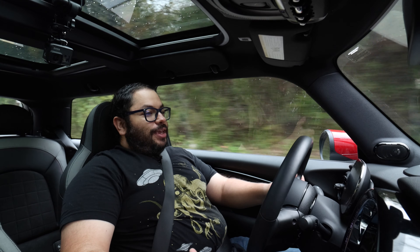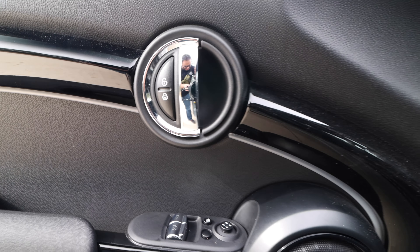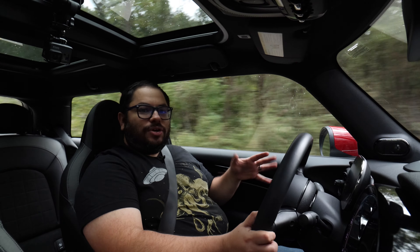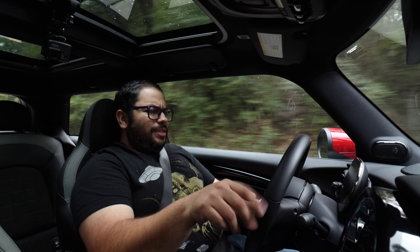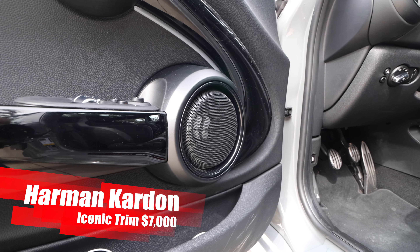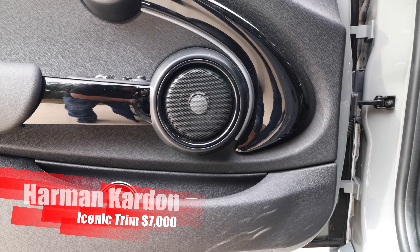We get inside the mini and it's mini in both the size sense and the brand sense as well. Getting to the door, there's a lot of black. This has the piano black finish on some things and it does have some ambient lighting in here — it's not that strong and I couldn't figure out how to change the color. This has the Harman Kardon system and it is loud. Really, really cool design. You have your little speaker driver there.